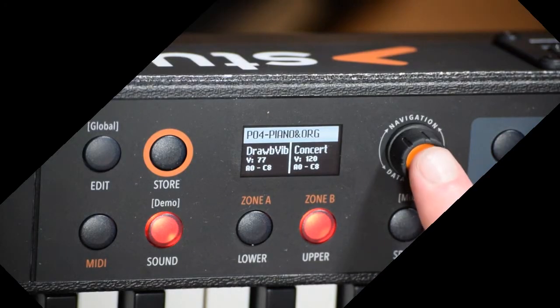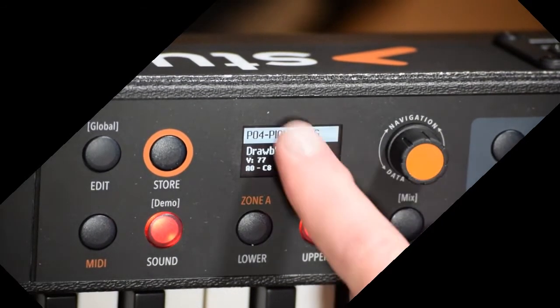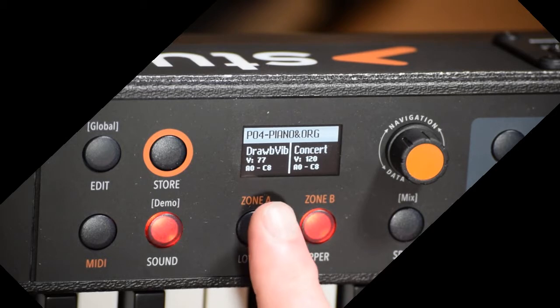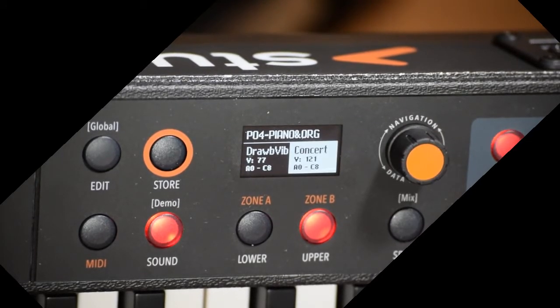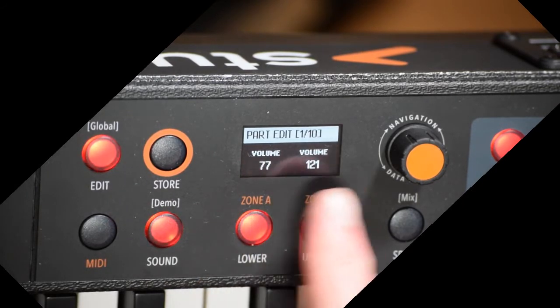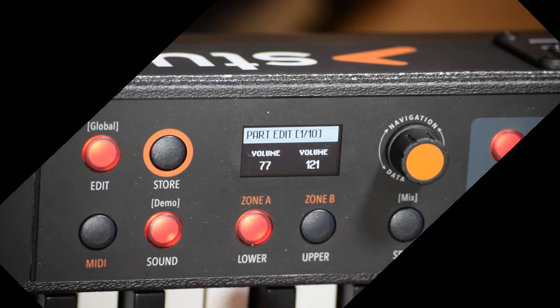If I push this button, I can scroll or choose between the three major things: Program, Concert, and Draw with Vibrato. If I go to Concert and then press the Edit button, I can see that there are ten different pages of different parameters that I can edit. Right now I'm on page one of ten, and I can edit the volume for both the lower and upper halves.